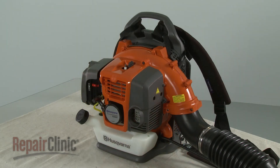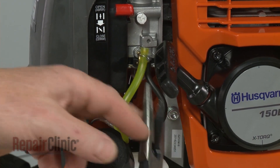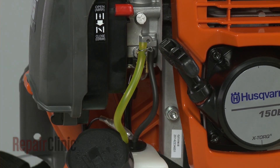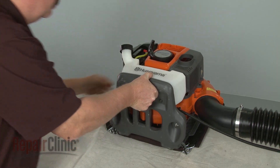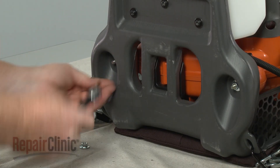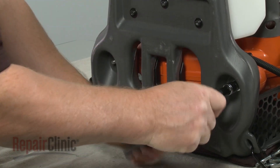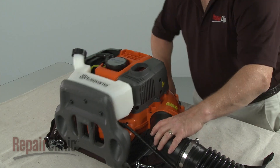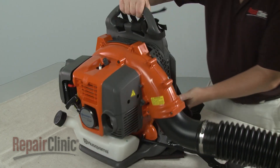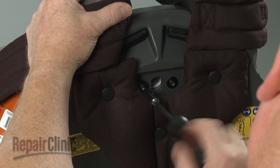If you need to detach the blower assembly from its frame and separate the housing, first disconnect the primer and intake hoses from the carburetor. Now set the leaf blower on its side and use a 10mm socket to unthread the mounting nuts securing the blower assembly to the frame. Return the blower to its upright position and use a T27 Torx bit to unthread the screws to release the blower assembly support.